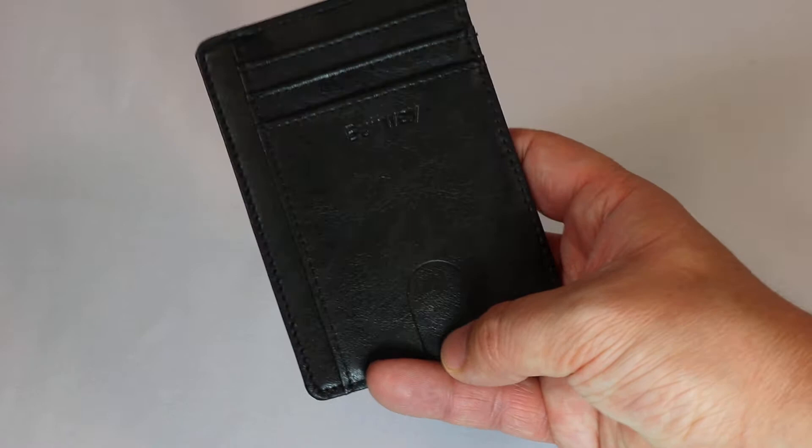This also includes a little push tab for the top slot — you put your top credit card there and there's a push tab so you can slide it up to help get it out. I think that's a really neat, cool feature.